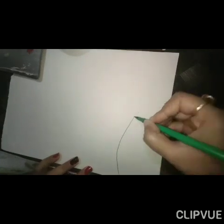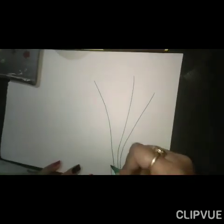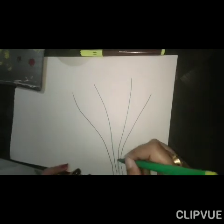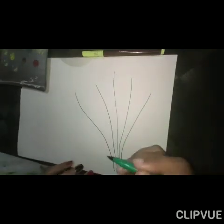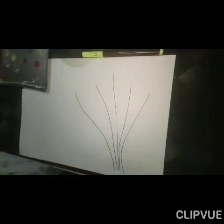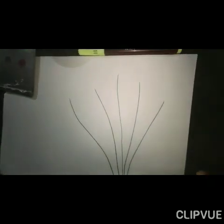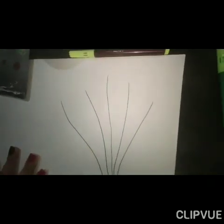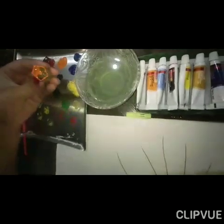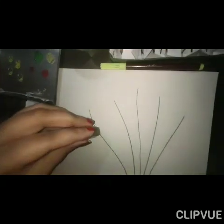First draw some lines like this. For that you need to take green color. Then take different colors for flowers — now we are taking orange color.